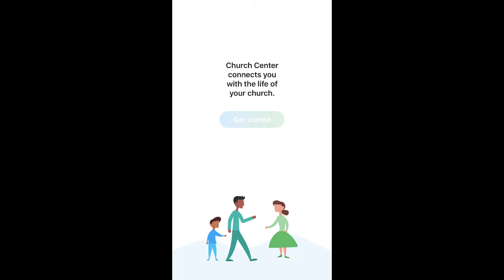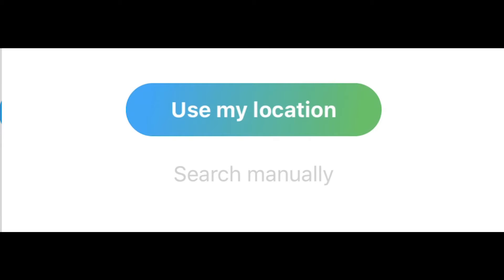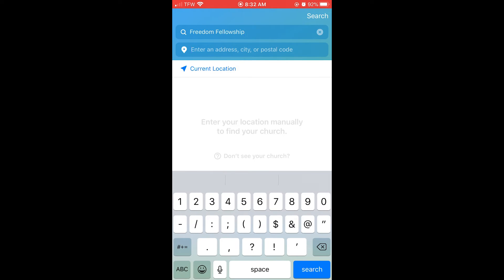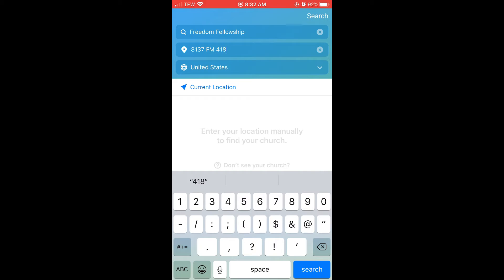Once your app is downloaded, you want to click Get Started. Next, you want to find Freedom Fellowship. If you're doing this at home, you want to press Search manually. Next, enter our church name and then enter the address. The address is 8137 FM418.